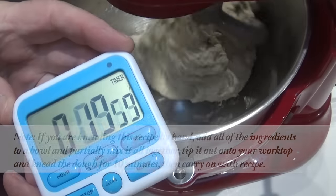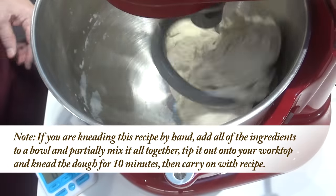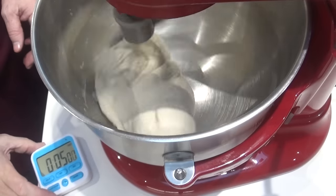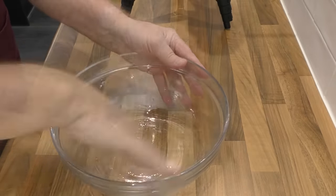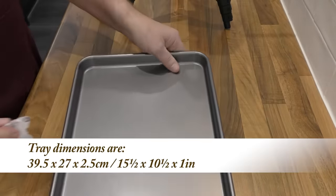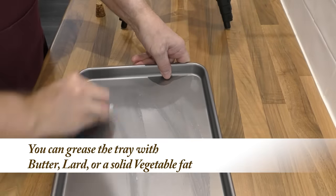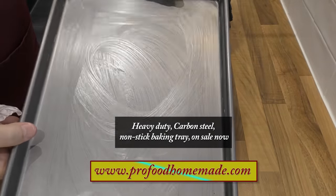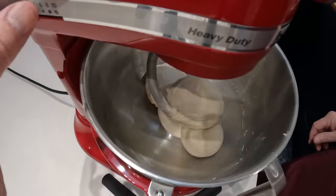Once everything's combined I'll knead the dough for 10 minutes. If you're mixing by hand, add everything to a bowl, mix it all together, turn it out onto your worktop and hand knead for at least 10 minutes until you have a nice smooth dough. While that's mixing, lightly grease a medium-sized bowl with a little oil. This is the baking tray I'll be using — I'm giving it a light coat of butter. After 10 minutes, the kneading is done.